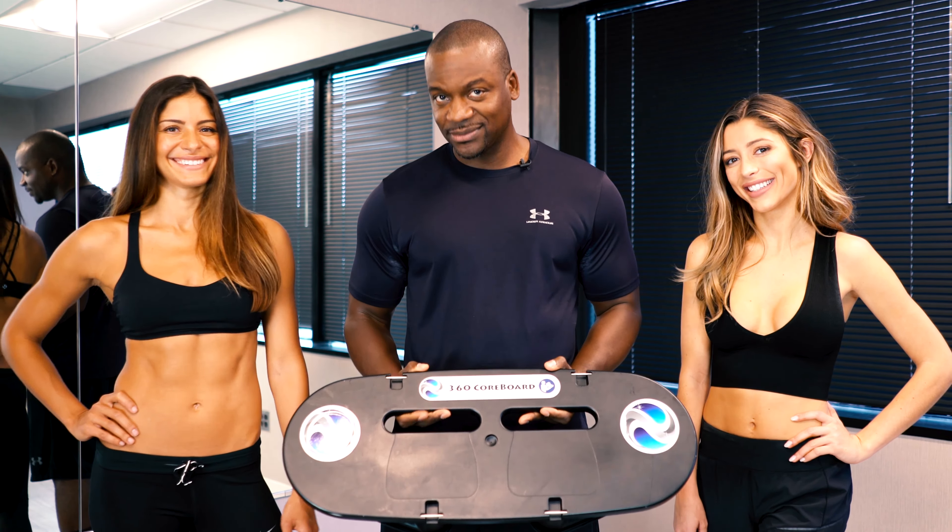Thank you, Joanna. This product is called the Core Board. The Core Board represents an amalgamation of years of work. It has multiple features. It has dynamic components. It has static components. It's modular. This is essentially representing a full body workout.